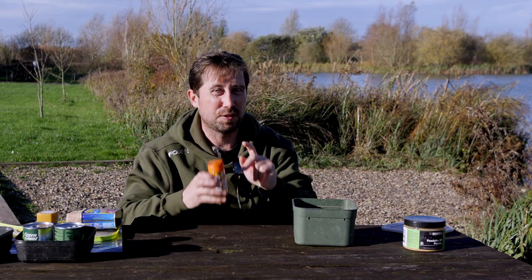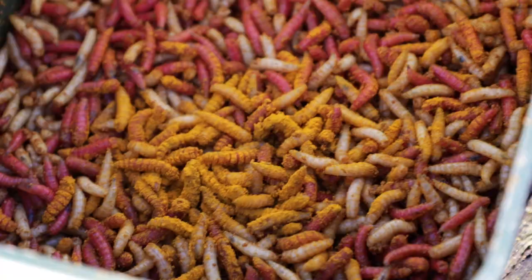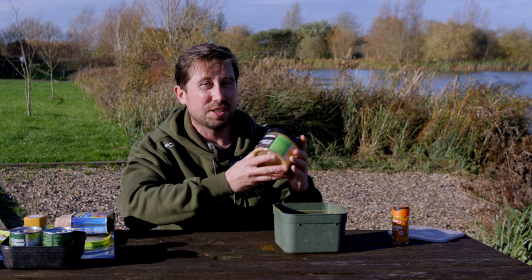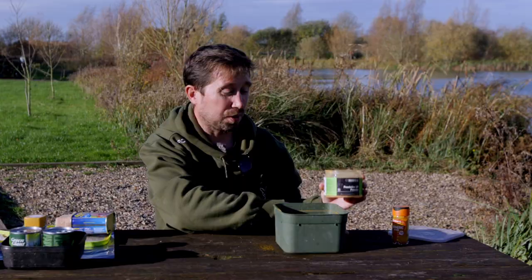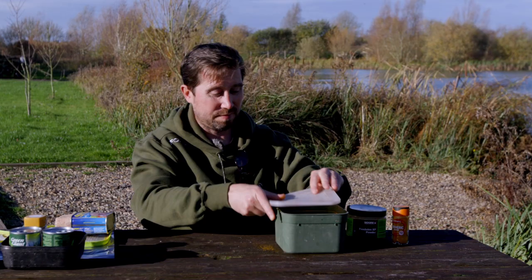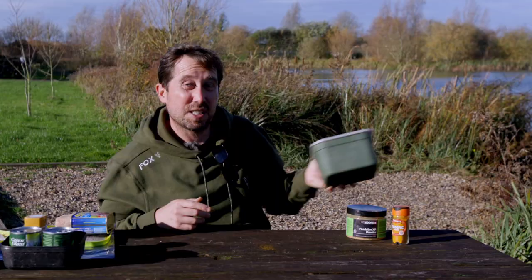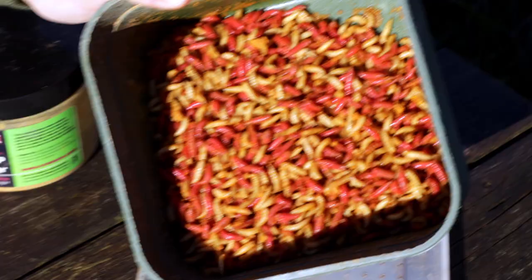Two additives that I swear by. First one is turmeric — go in nice and generous with the turmeric. It's a nice, subtle smelling spice, been using it years. Second one, and this is no plug at all — some match anglers will probably not thank me for showing this — but FeedStim XT powder on your maggots makes a big difference. Roach love it. On a pint of maggots, probably a tablespoon. Shake it up. I'll do this the day before as well, so those maggots actually start to draw those flavours into them. And that's it — boosted maggots done.